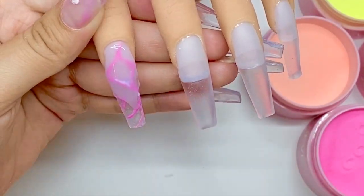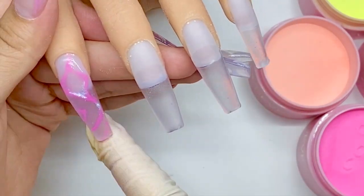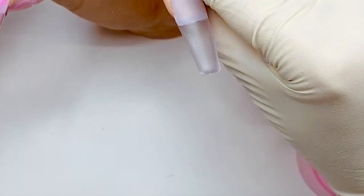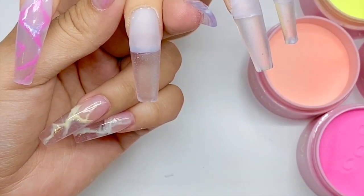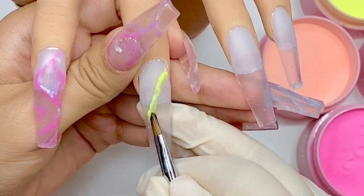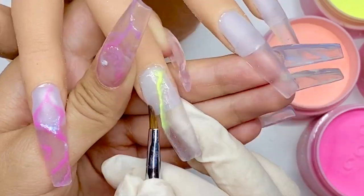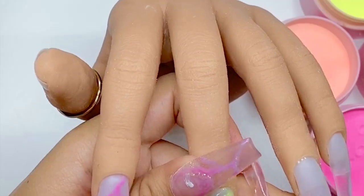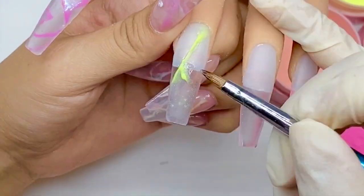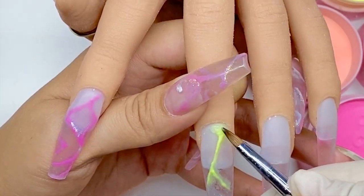As you can see, I'm also adding a little bit of shimmer, and this specific shimmer is actually chrome — the kind that you apply at the end. The reason I chose chrome instead of glitter is because I wanted more of a subtle, very minimal hint of shine to it. And as you can see, I added it in very, very small amounts.